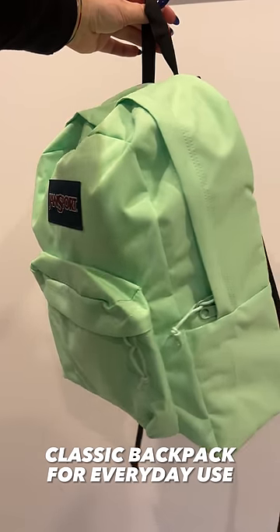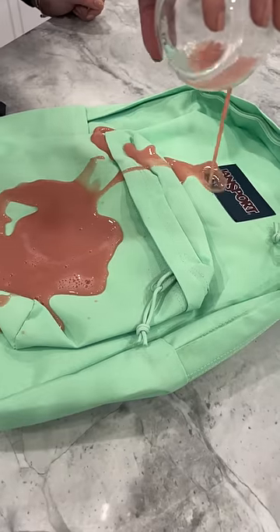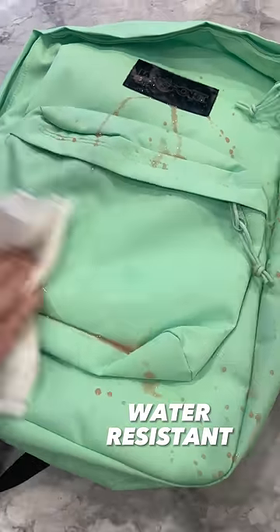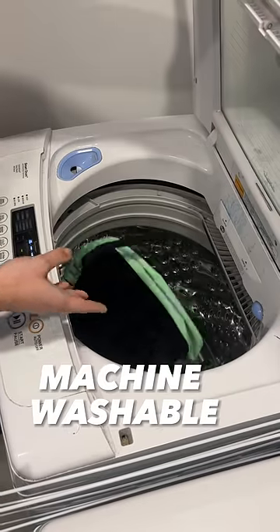So recently I got myself a Jansport in the perfect spring color, and the best thing about it is how easy it is to clean. I wanted to show you guys how simple it is, so I poured my morning smoothie on it to test it out, and just by wiping it off it looked as if nothing happened.